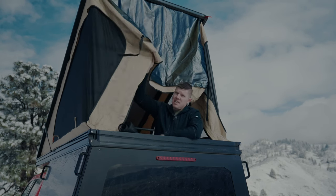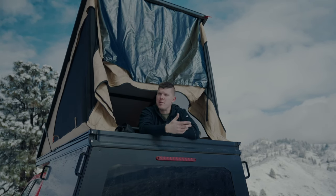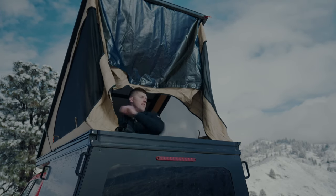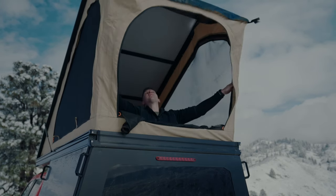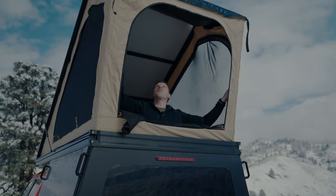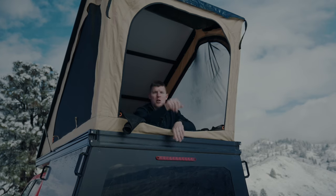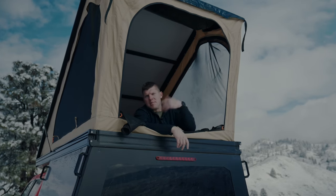You might be wondering what all this fabric here is for — this is what we call a rear rain guard. There's an interior structure that folds out from within the camper and creates a rear overhang that allows water to pour off the top, so you can have this open even in bad weather. Let me show you the inside.